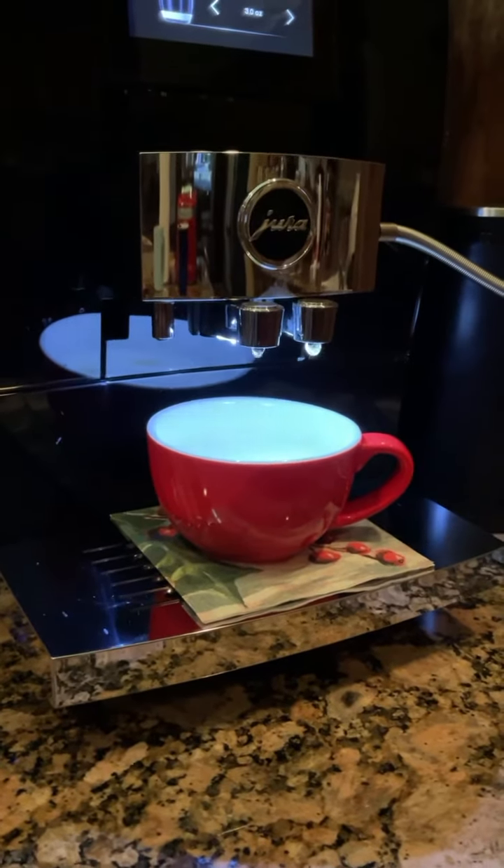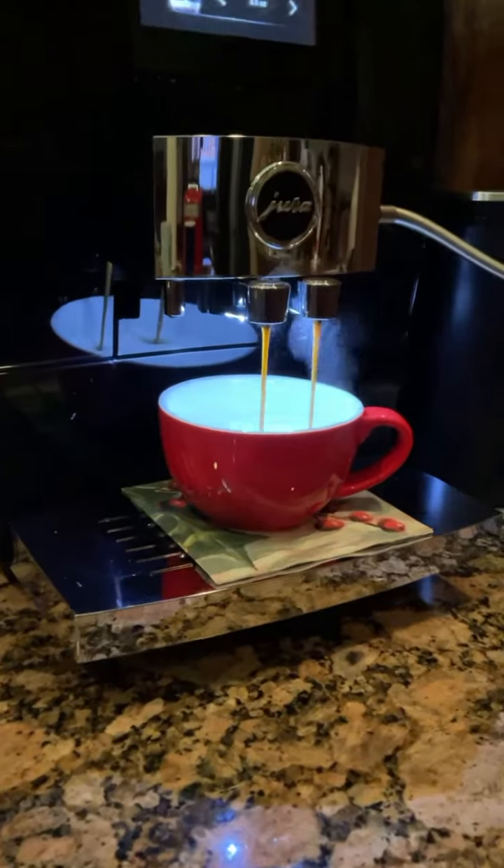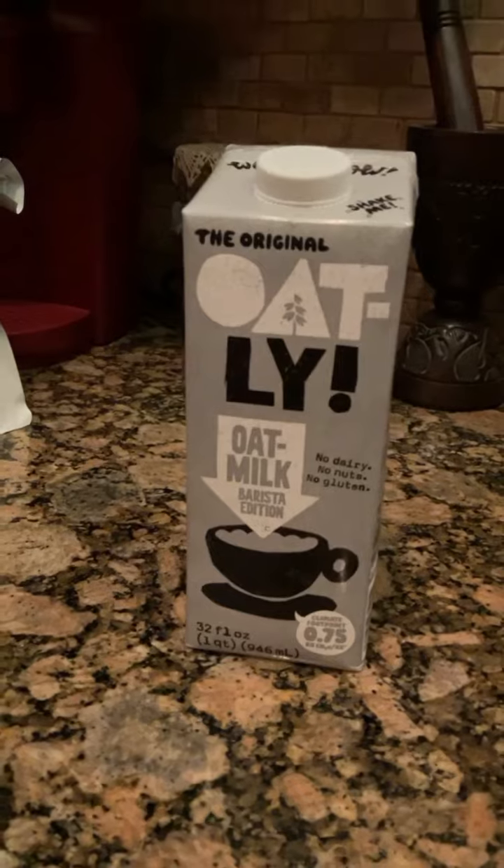I'll show you which milk we use too — you know how espresso comes out. We use this milk, it's Barista Oatly.